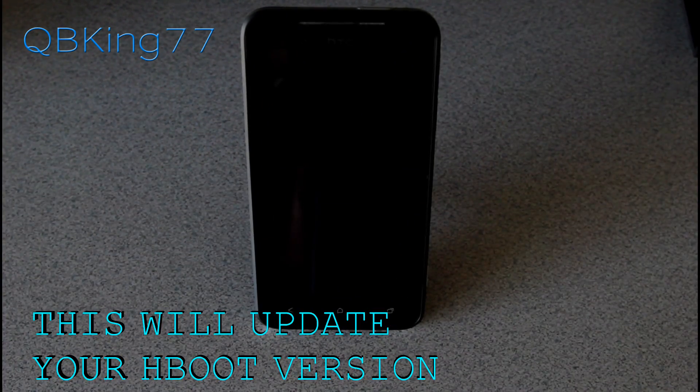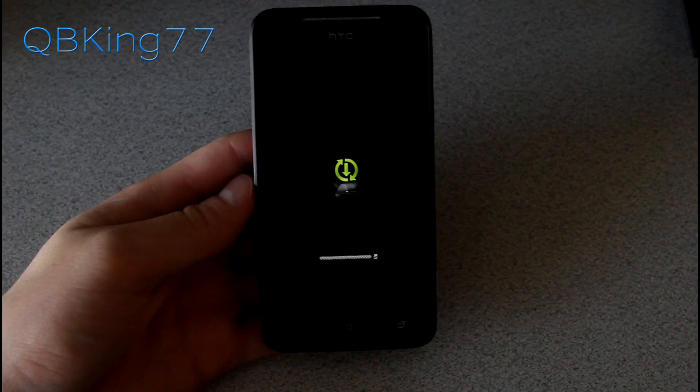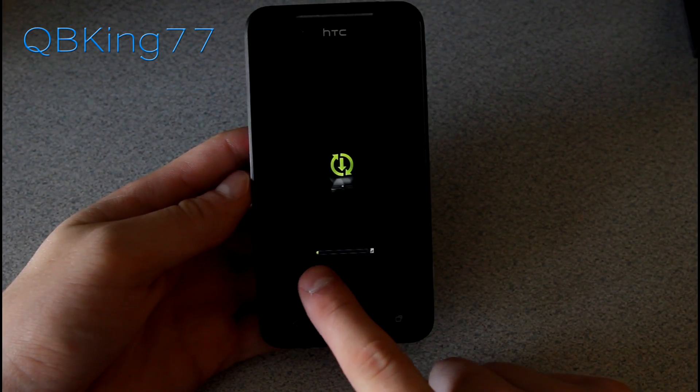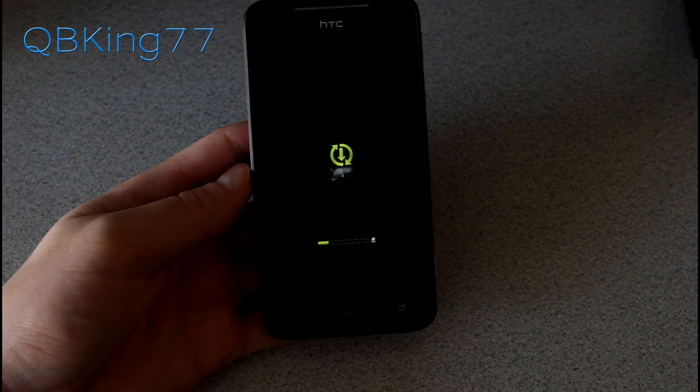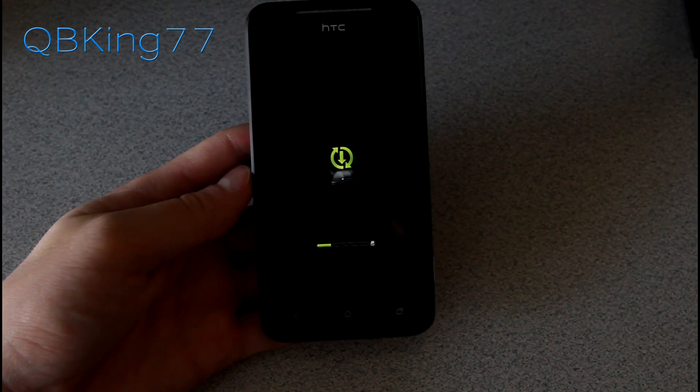It'll reboot us into our Stock Recovery. It will load up this screen now, and you'll see a progress bar down there. It will take a bit of time to install, as it is a large file size.